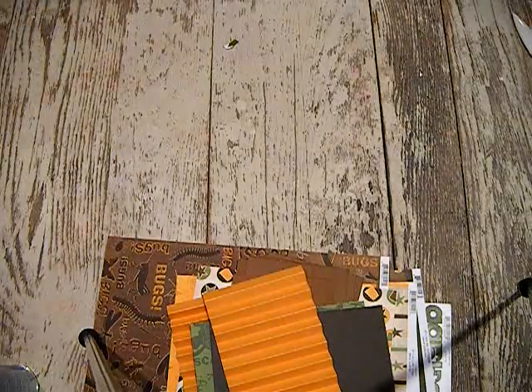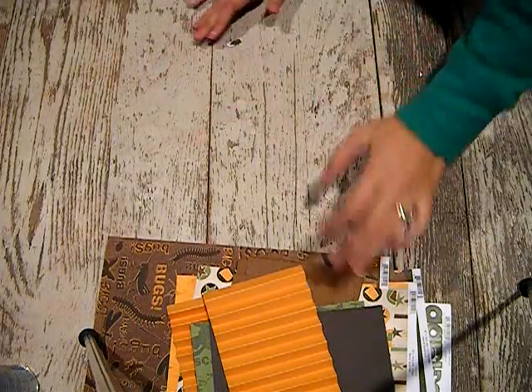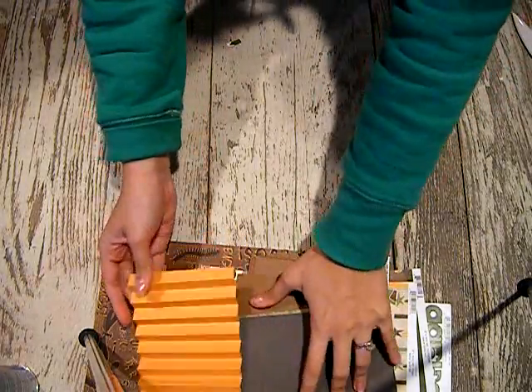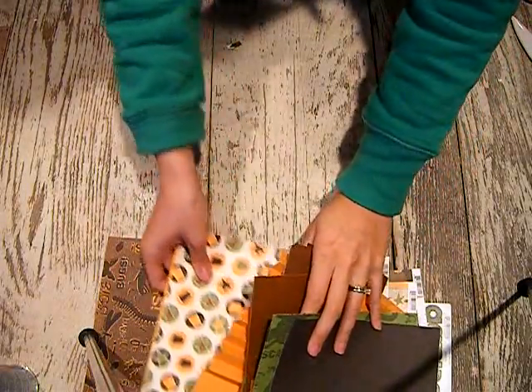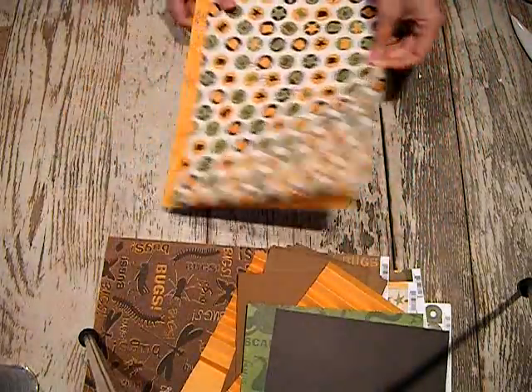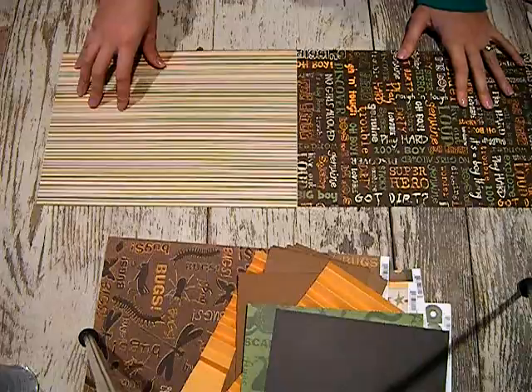Even if it doesn't come off easily and you rip up some of the chipboard, it's not going to matter because it's going to be covered with card stock anyway. Set that aside after you've done that. Make sure you do this project with card stock because you want the paper to be fairly thick. Now the next cuts you need to make are the outside of your box.